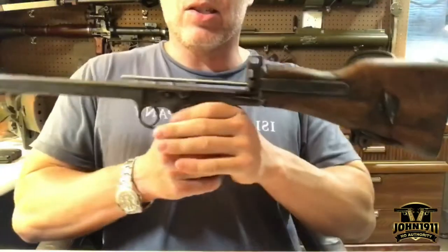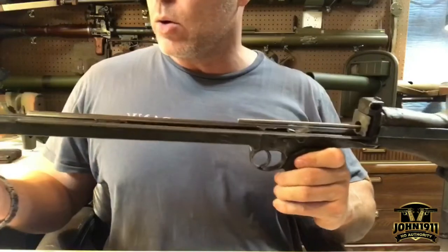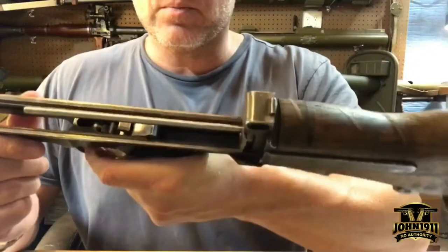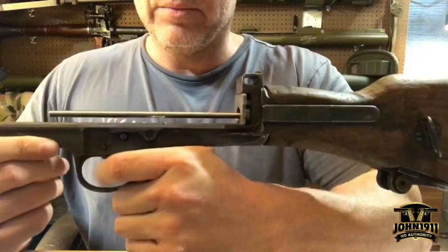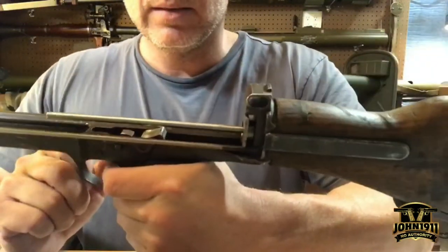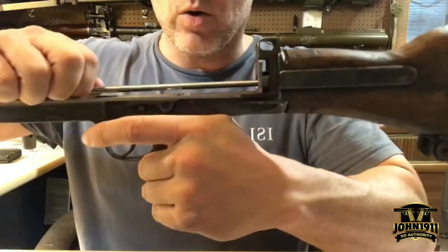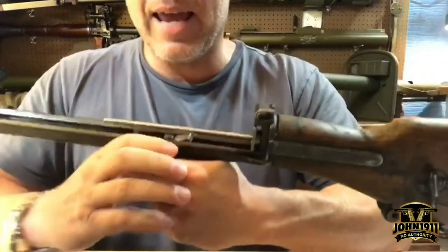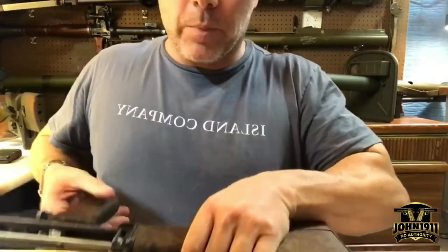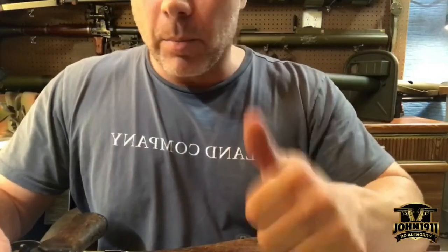For those asking: this lower, which is not a controlled part or receiver, has no cuts in it — I'm told that's standard. It does have a trigger, safety, and what looks like a disconnect or sear — I'm not sure which. There's a recoil guide. But the gun had no bolt and bolt carrier, which is the big question I'm going to be addressing.